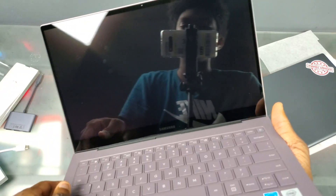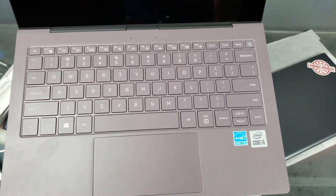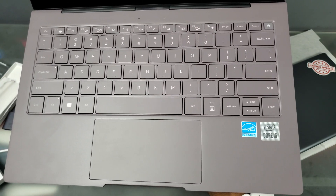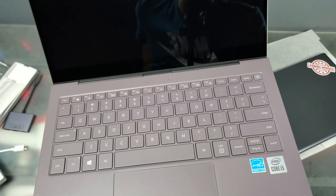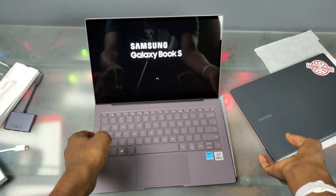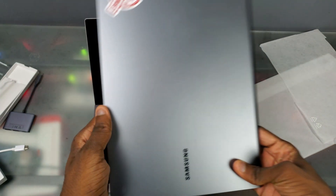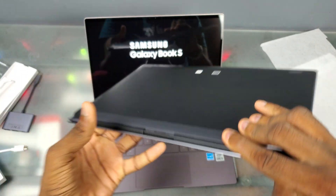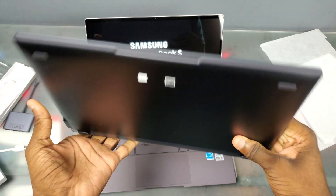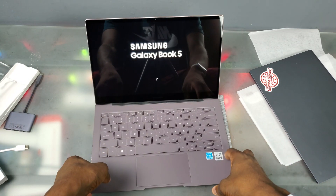It is cool that this thing has an Intel processor with the earthy gold color and native x86 support, but at the end of the day I still think I'm going to prefer my Snapdragon Galaxy Book S - even in the color I don't really want. The LTE and everything else is really worth it for me. I will do a speed test to see which one is actually faster in another video, so stay tuned and subscribe.